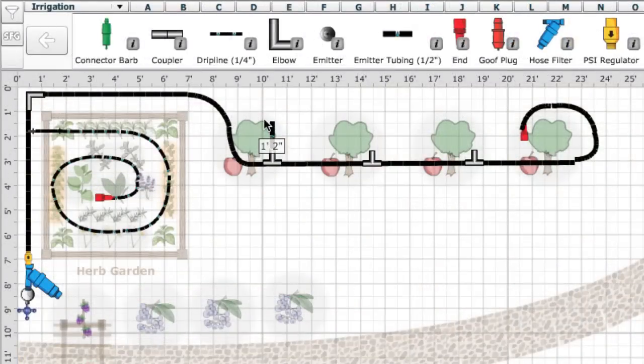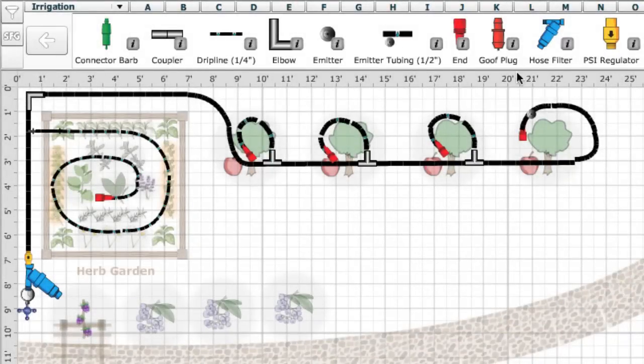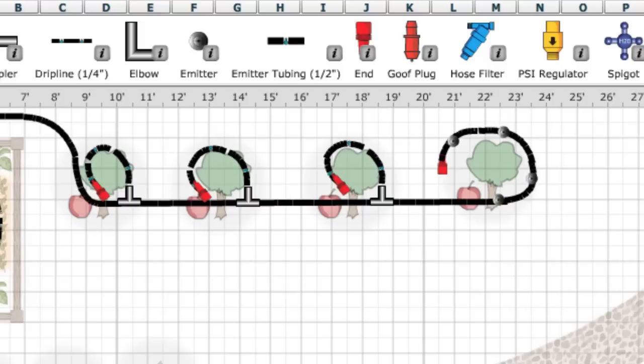Larger bushes and trees will often have their own supply line and use either half inch emitter tubing or, if they're irregularly spaced, you can use half inch supply tubing with emitters inserted into it at the right places. Circle the tree so that the roots are encouraged to grow out rather than stay in a tight root ball. It's fine to put a layer of mulch over the drip line, just so long as it doesn't become buried into the soil, which can cause back suction of dirt, potentially clogging the system.